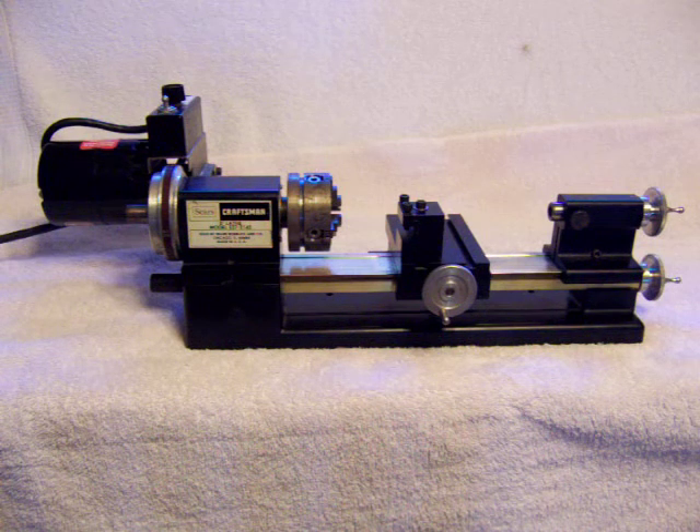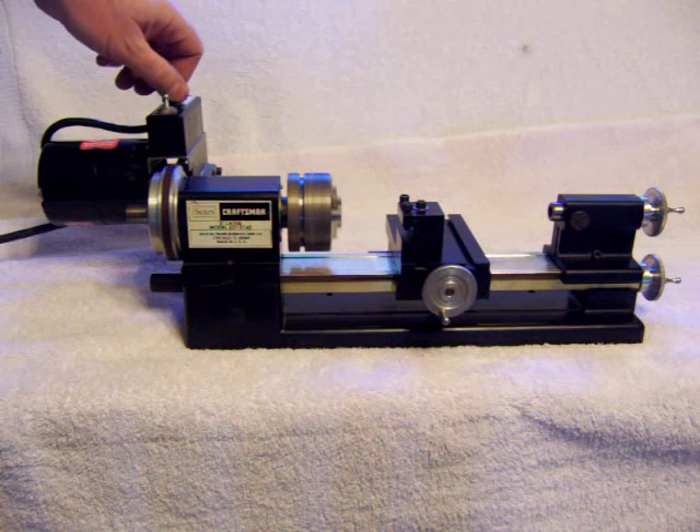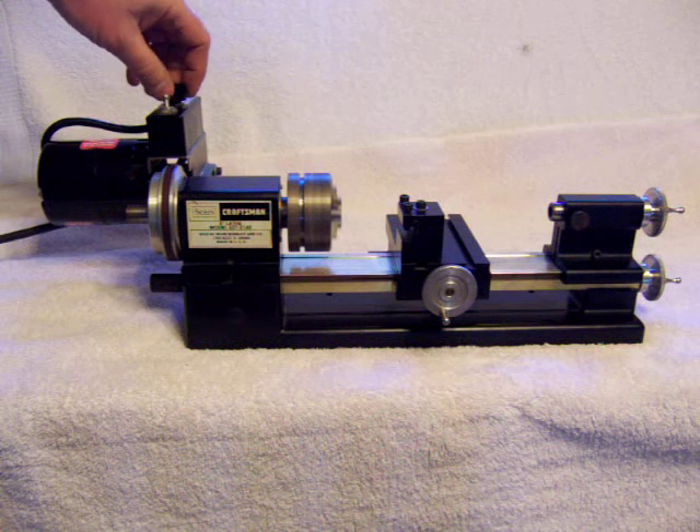Anyway, this is what it sounds like when you turn it on. It's variable speed and very smooth.